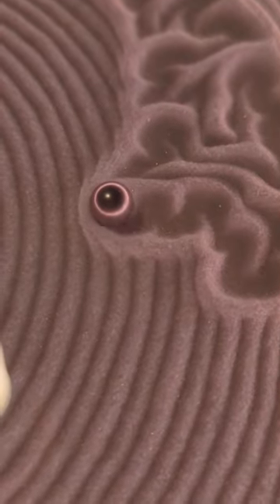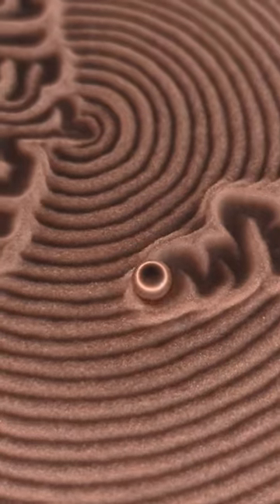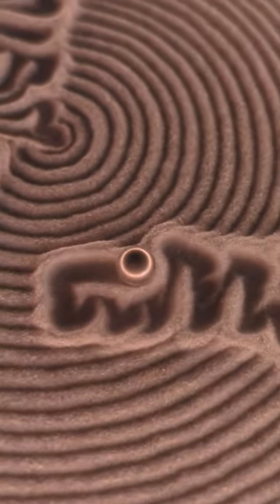Today, I'm having the canvas draw a Mario mushroom that my friend designed. This can draw anything made with a single line. What should it make next?